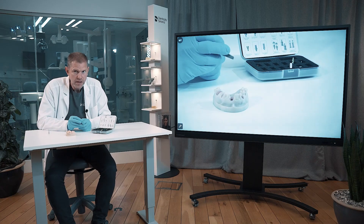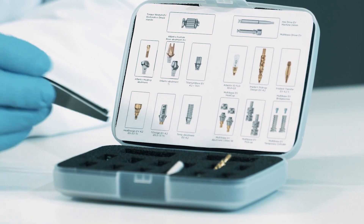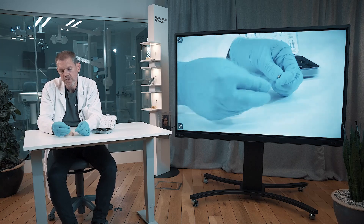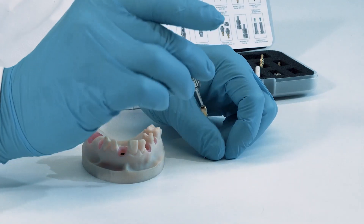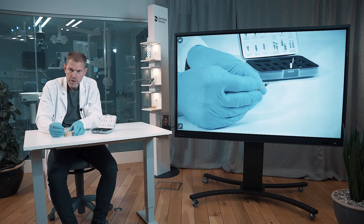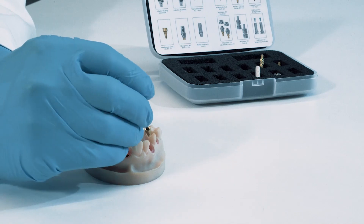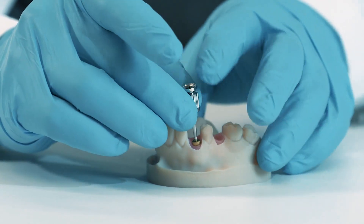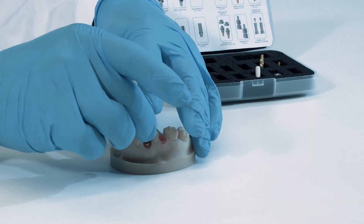The second healing abutment is the Healdesign EV, as you can see here — it's in this compartment. The screw is integrated together with the body of the abutment, so it can't come off; it's very safe. It is triangular, meaning you have one of the flat sides that should face buccally. Once you find the correct position, you start screwing it down into the implant.